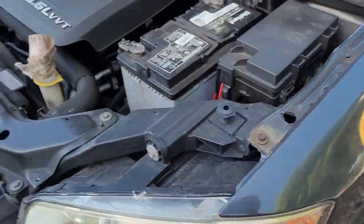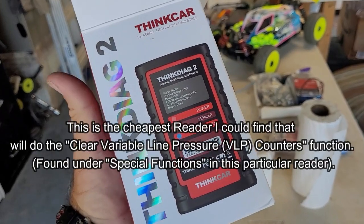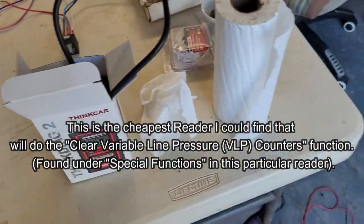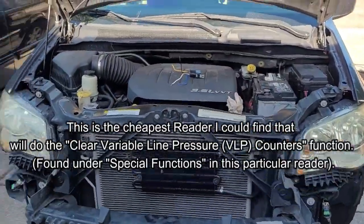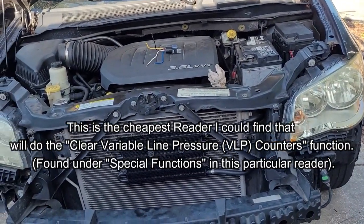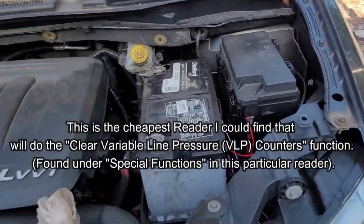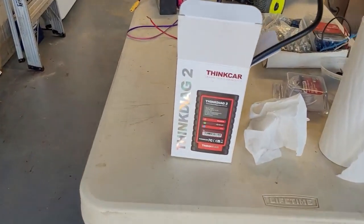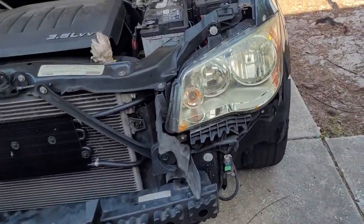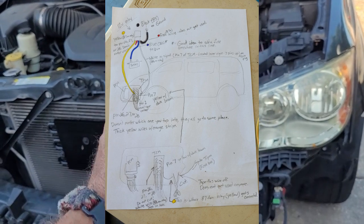Once you do that, clear your codes. You'll need a code reader capable of handling all the transmission stuff - the cheapest one I could find is the Thinkdiag 2 from Amazon. Clear your codes, then go into special functions and clear the line counters in the transmission computer. You don't have to go to a dealer to get your van out of limp mode - you can buy that scanner for around $100 and it's the cheapest one capable of doing this.